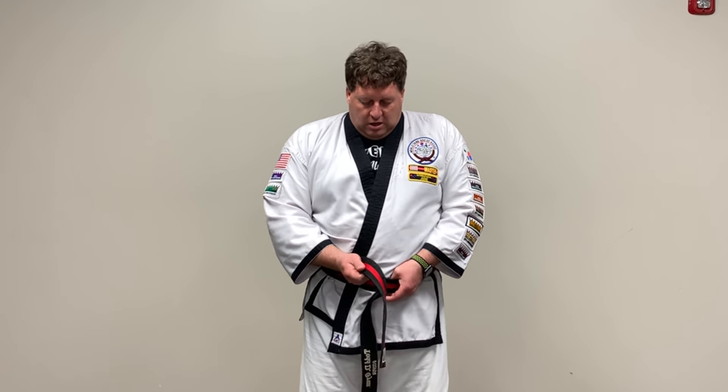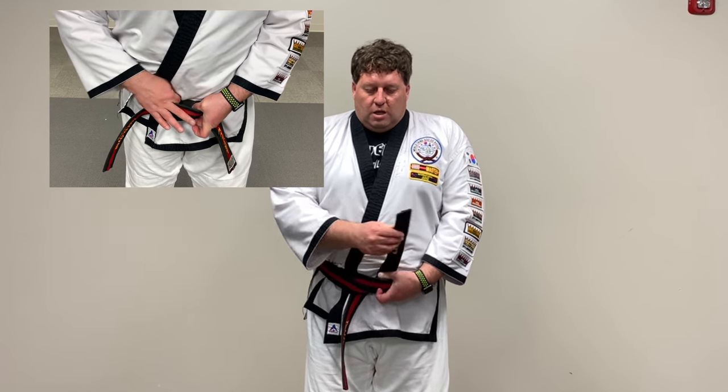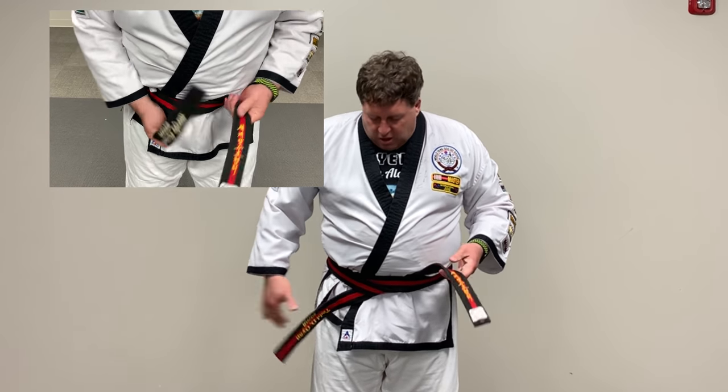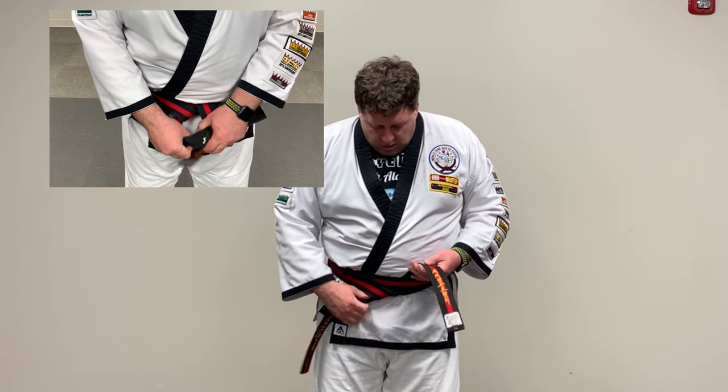Take your right hand — that side goes over the top of the belt and folds underneath all of it, so it goes between you and the belt. Cinch that up. Then take the left side, come over the top of the right, cross it back under through the little hole you just made, and pull it tight.